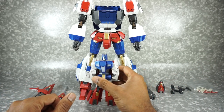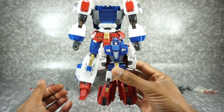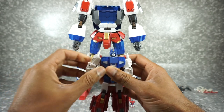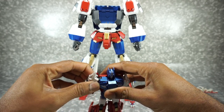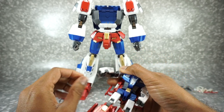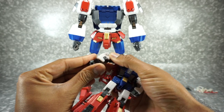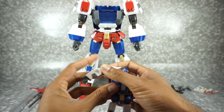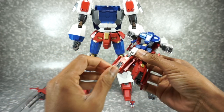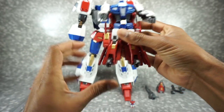Let's start with how Saber comes in the package — he's not fully transformed so you have to get him transformed. First, pull these arms out and get them upwards, then pull down and they accordion downwards, then fold out the hand. These are just pegged in, so if it comes off you just put it back on. Same on this side. Then get the feet — they just flip down. I wish they locked in place, but they do flip down.